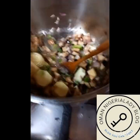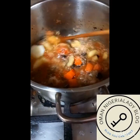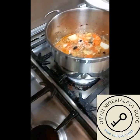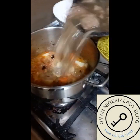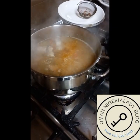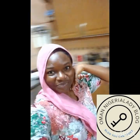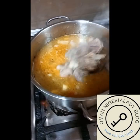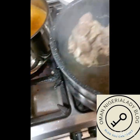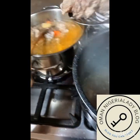Then we pour in our carrots — we boiled the carrots first. From there we pour in our meat. I'm sorry I didn't show you how we boiled the meat, but this is it — we pour in our meat and give it a nice stir. This is the salona with the meat in it.